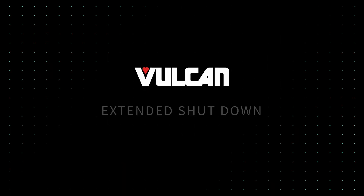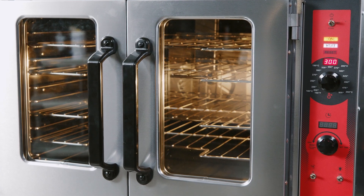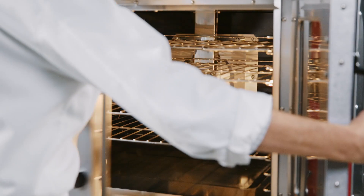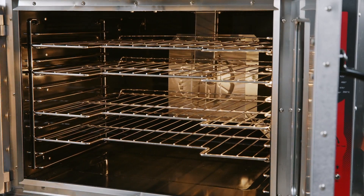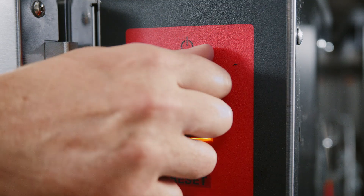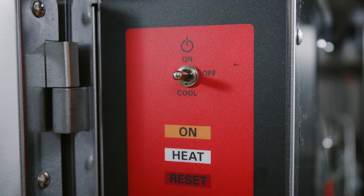Extended shutdown. When putting the oven into an extended shutdown period, switch the master switch to cool. Leave the oven doors open while the fan is on to cool the oven. After the oven is cooled sufficiently, close the oven doors, switch the master switch to off, and turn off the gas supply to the oven.